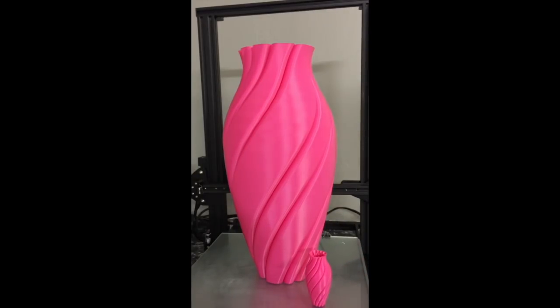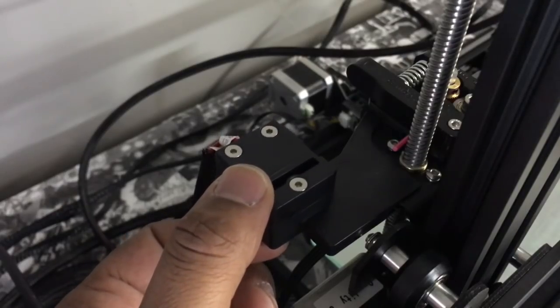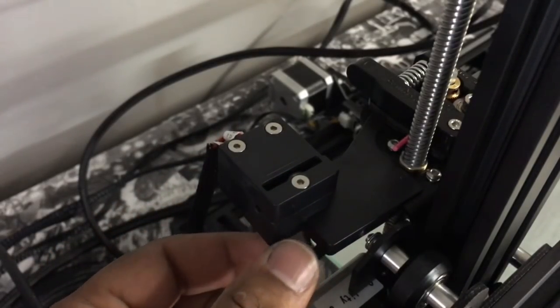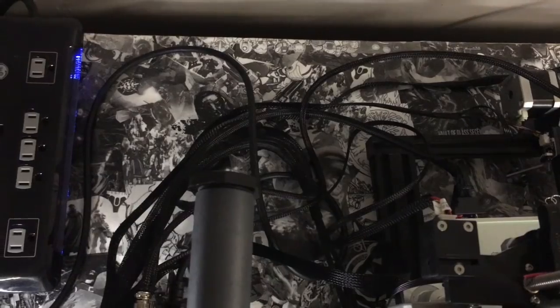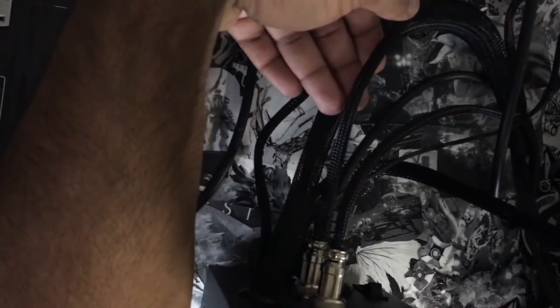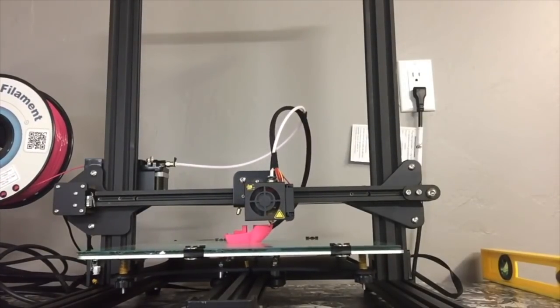There were a few things I wasn't particularly fond of with the CR10S. The first is the filament runout sensor — it's very flimsy, it just slides right on, and I can see that being a problem down the line. I'll probably have to figure out a way to mount it more securely while still being removable. The second issue is the Y-axis cable, which is fairly short. Because of that, I have to put my control box very close to the printer — I wish there was a little more play so I could keep it further away.